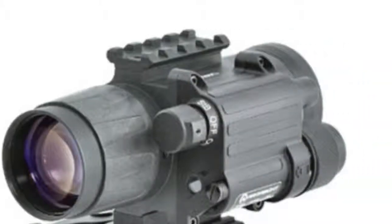Designed for short to medium ranges, the Armasight Co-mini Ghost Milligrams might be the most compact commercially available clip-on night vision device.